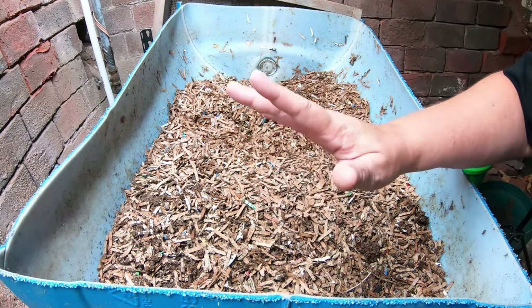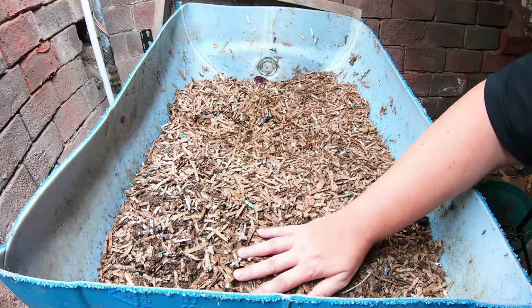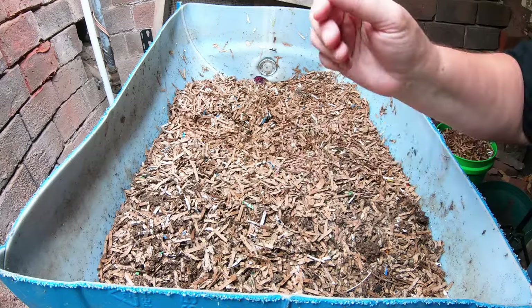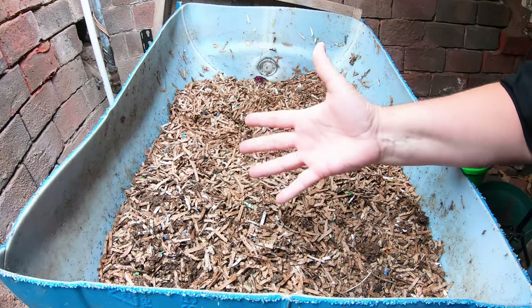It's been almost four weeks, so let's take a look at what these three pounds of European nightcrawlers in this 27-gallon system have done with their time.